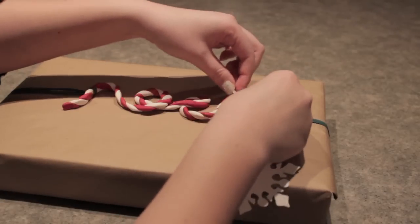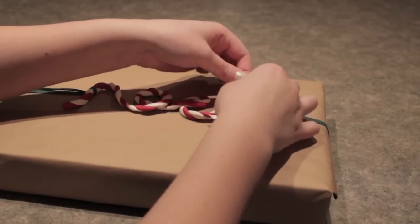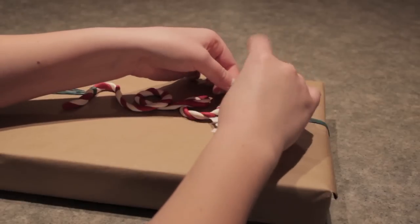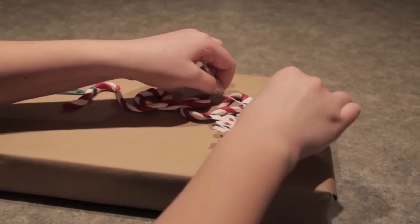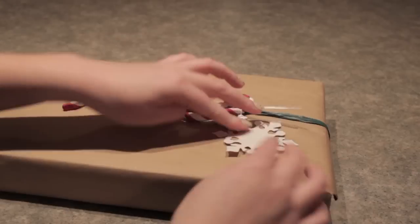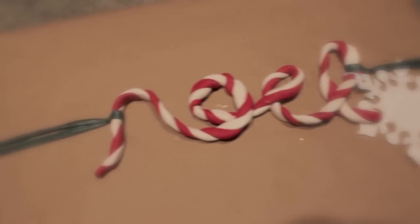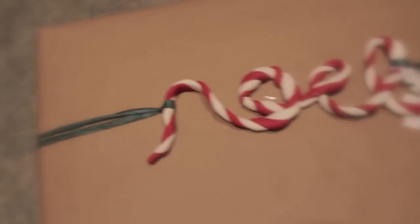To finish it off, I just went with a snowflake name tag and wrapped it around the Noel. This was a really cute accessory and really added to the package. And the second DIY is complete and cute as ever.